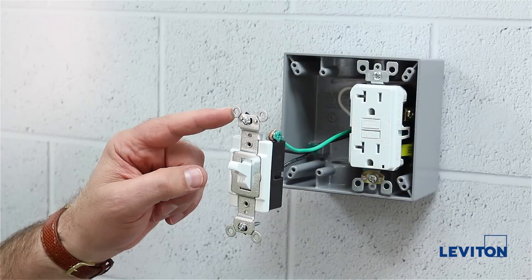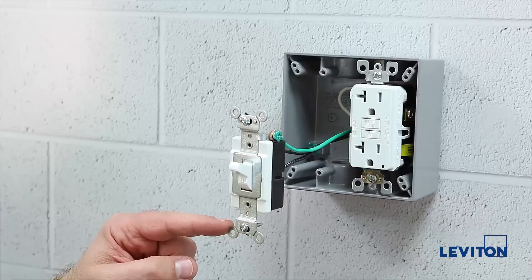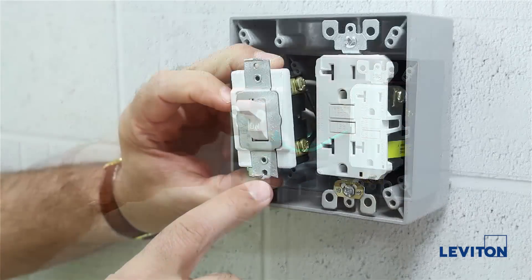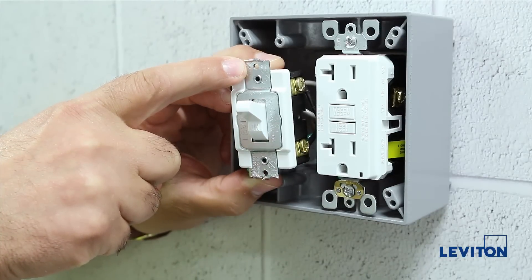First, with the switch disconnected from the box, carefully remove the top and bottom tabs with the hacksaw. Please note, you will leave behind two threaded mounting holes that the switch will mount to the weatherproof cover.